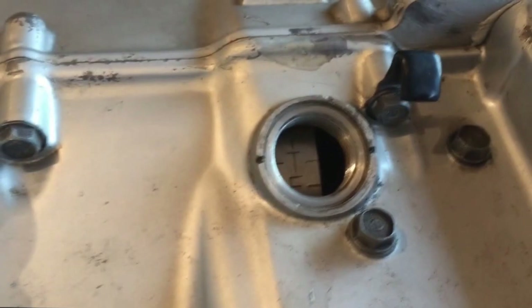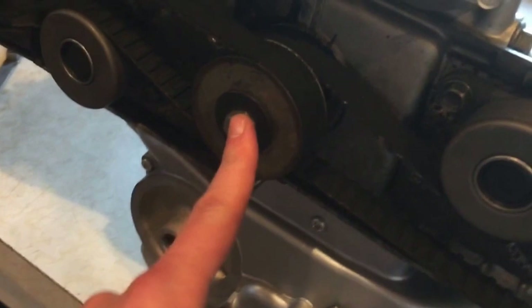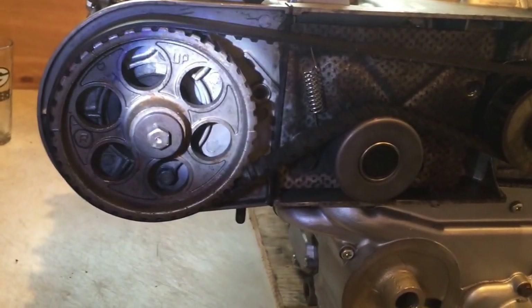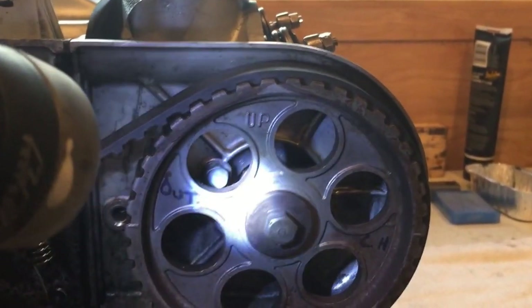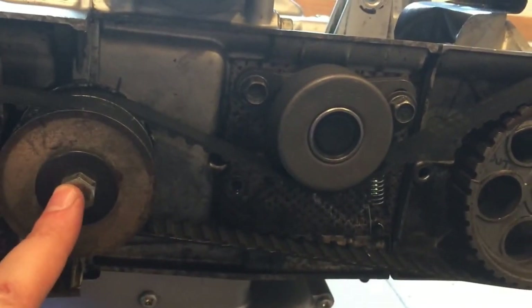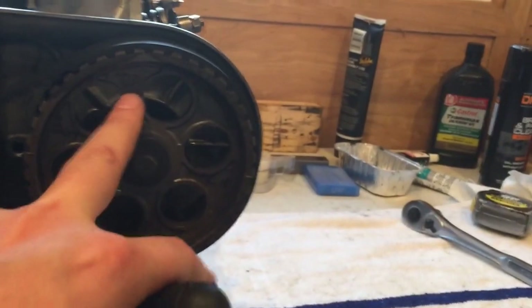We are indeed already on top dead center. If you weren't on top dead center, I have a kickstarter on here so I use that to turn it, or you can put a 14 millimeter socket on the crank bolt on the front and turn it to top dead center. Once there, look at each one of the pulleys — right here it says 'UP' and the other one says 'UP' too. If those are down at the bottom and not up, you need to rotate the crank 360 degrees to get them pointing up.